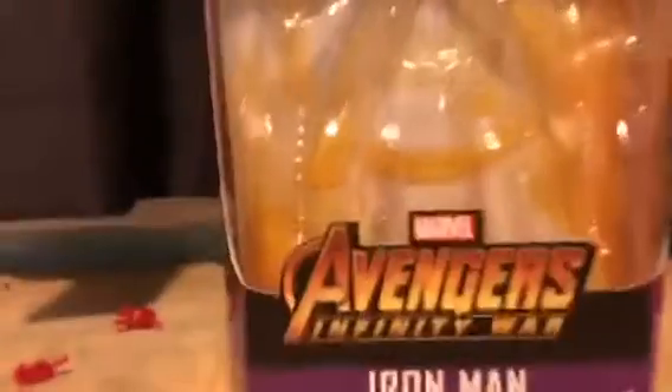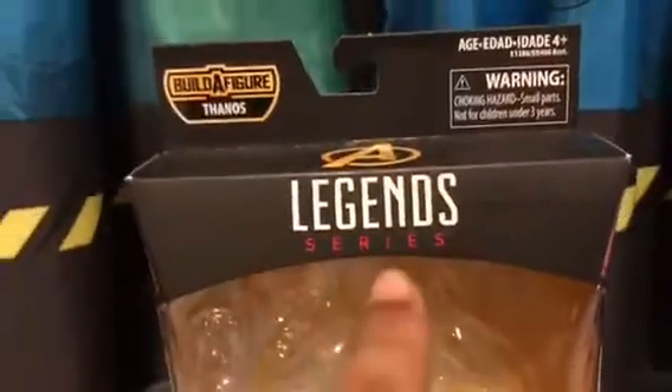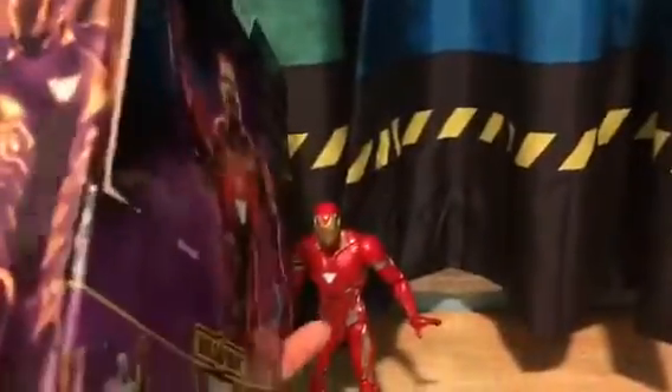So here's the box. As you can see: Avengers Infinity War, Iron Man. This is where Iron Man will be. Legends Series, Marvel Legends. Build-A-Figure Thanos — but this part doesn't come with Thanos, as you will see in the back. Right here we have a purple image of Iron Man. I think this is Mark 50, Iron Man Mark 50.